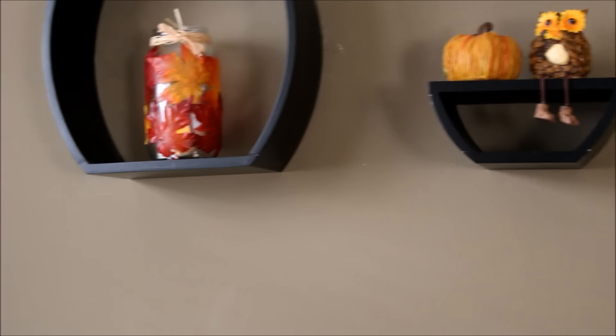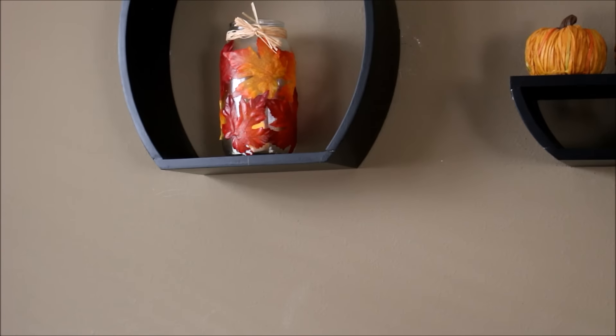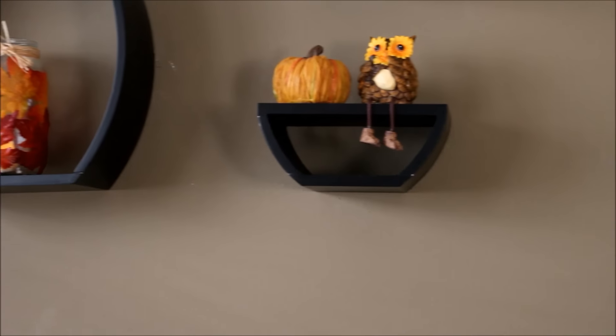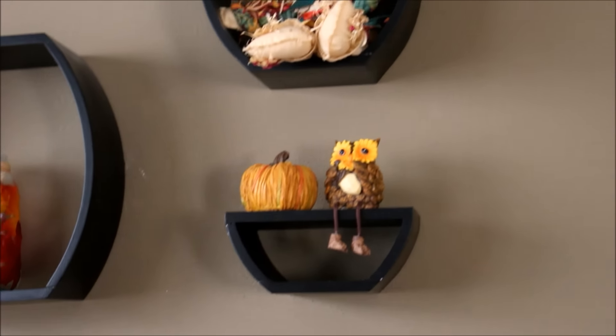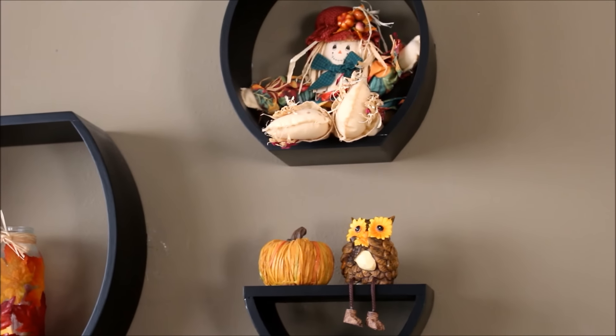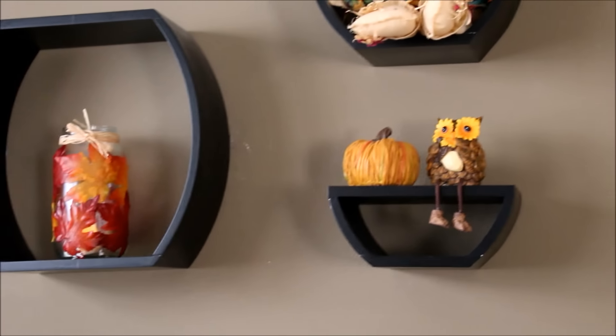Over here on my wall I have another DIY — I did two of them. There's another owl too; you guys know I love owls! And there's a pumpkin and a little scarecrow up there that looks pretty friendly.